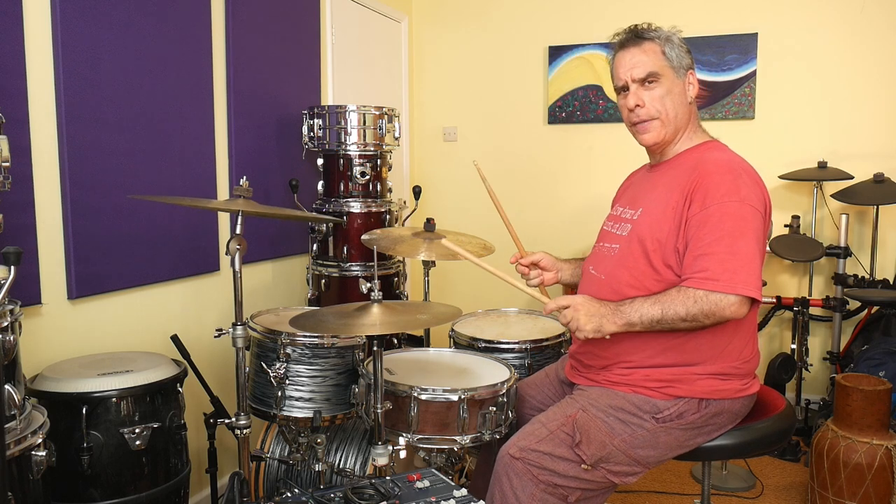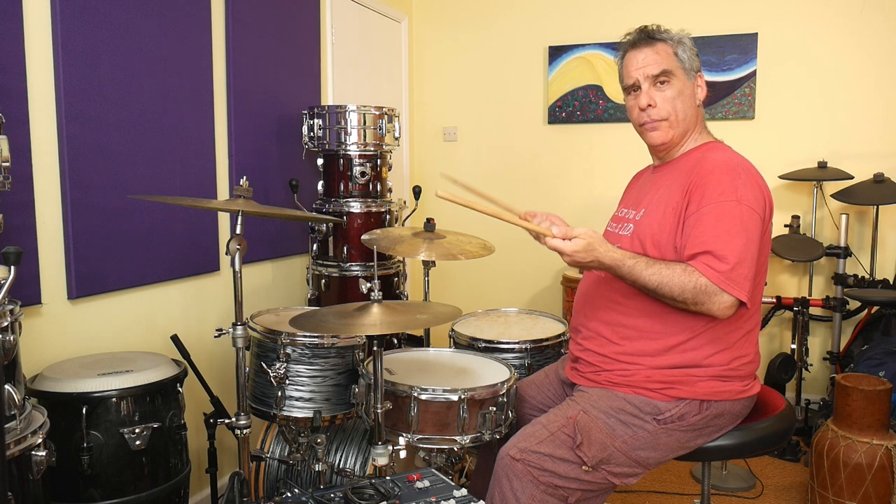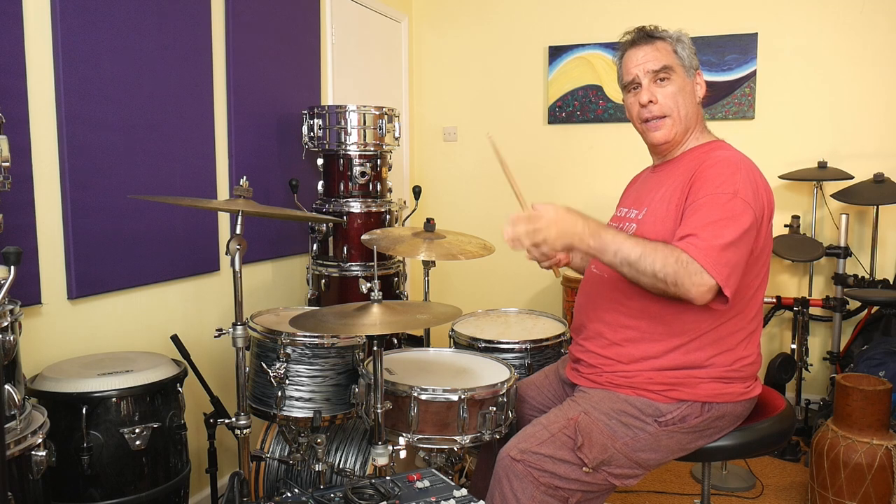There we go — something a bit like that. Now, the essence of this for me is the bass drum pattern. We've got a pattern with the bass on the one, the e of the two, the three, and the e of the four.